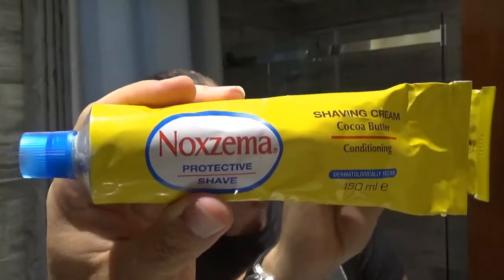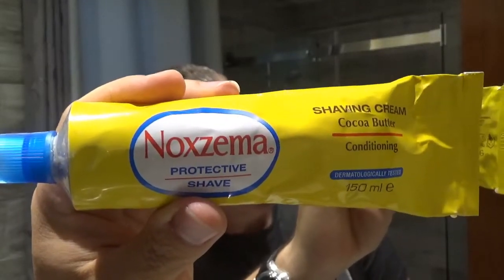Good morning everyone, welcome to this new shaving review. The product I'd like to showcase today is the Noxzema shaving cream. It's an Italian shaving cream that was put back on the market in 2017. I got this one from Italian Barber, who started selling it in 2018.